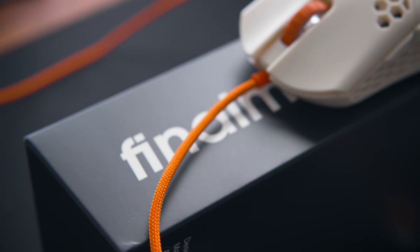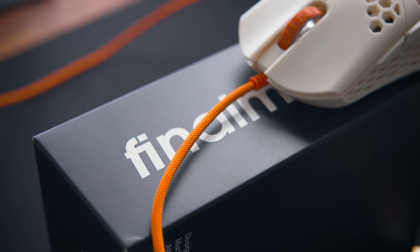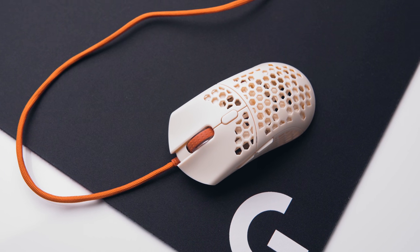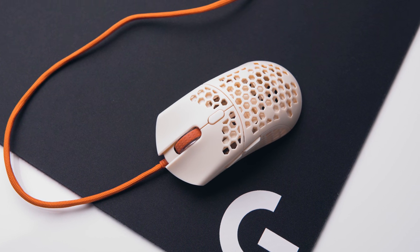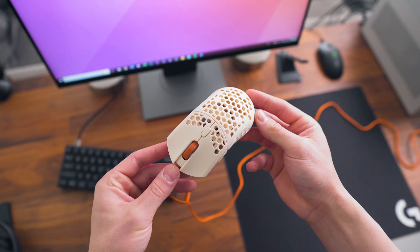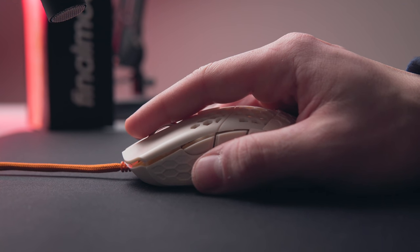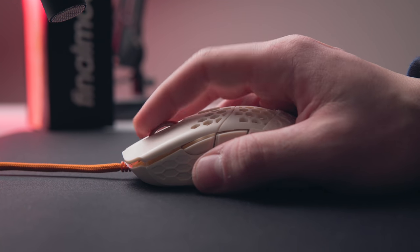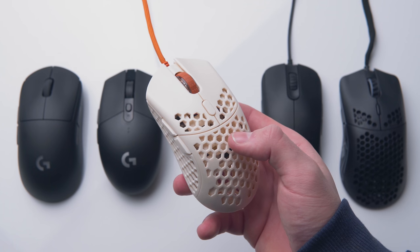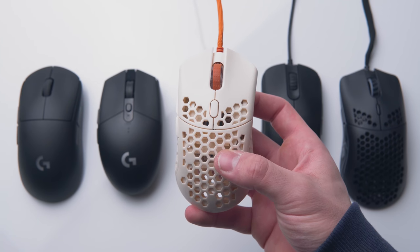Cables on wired mice recently are getting really good, and the Ultralight 2 is no exception — a really soft, light cable that didn't bother me one bit when used with a bungee. The left and right mouse clicks are nice and light, the closest I've ever seen to the perfect light clicks of the G Pro Wireless. The scroll wheel clicks are nice and light also, but the wheel stepping could be a bit more defined. The side buttons have a bit of pre-travel and stick out quite a bit from the shell, designed so you can still reach them even with the 2.5mm Infinity skin on — overall the clicks are nice and light.